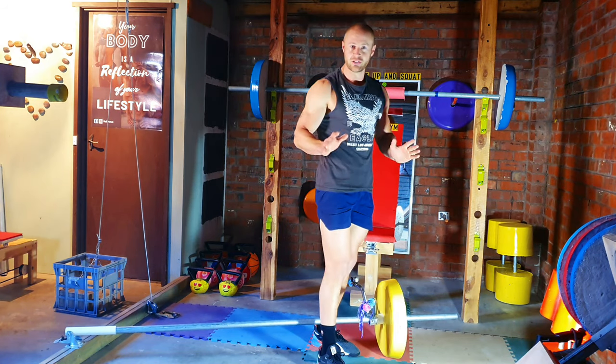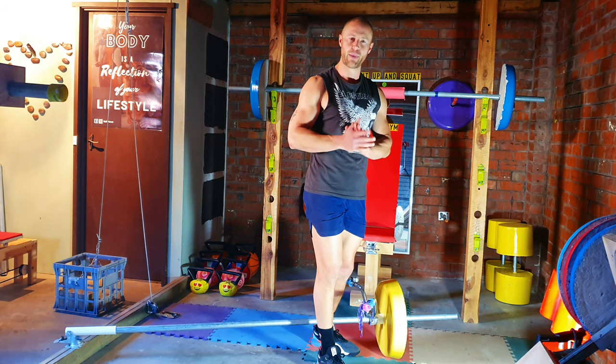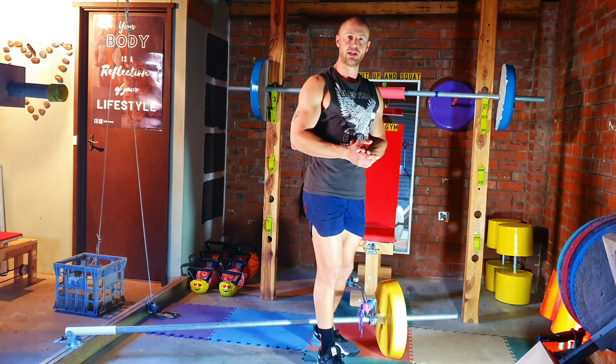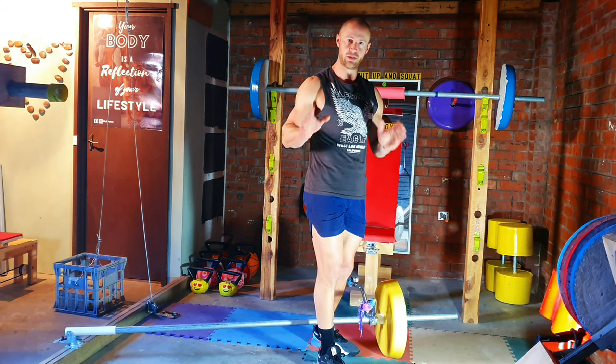Now guys, as you can see, my back was straight throughout the entire exercise. And the way that I'm able to do this is by rolling my shoulder blades together and keeping that scapula retracted throughout the exercise.